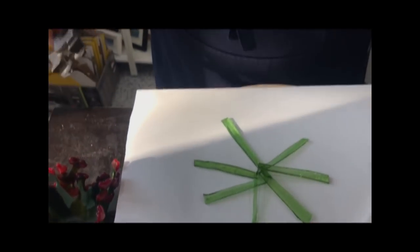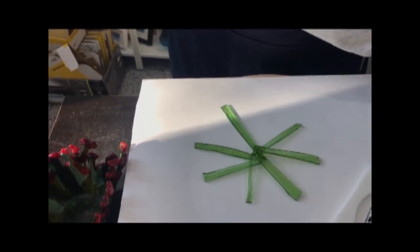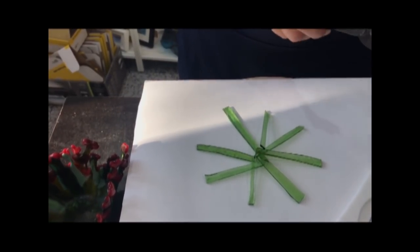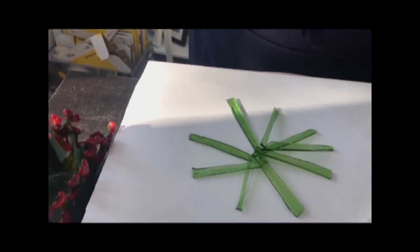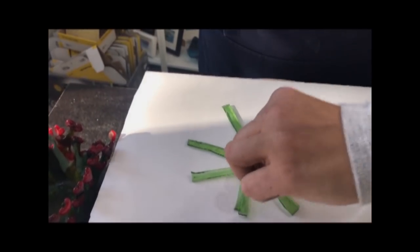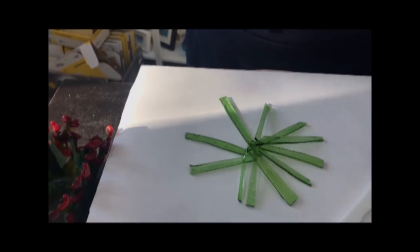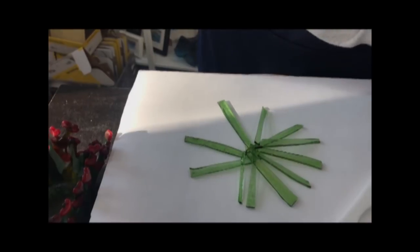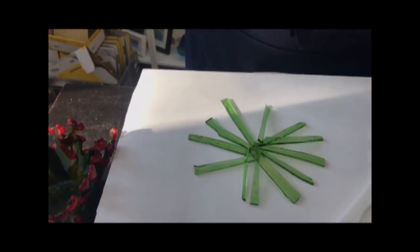Anyone who's done a coral bowl is doing exactly the same idea — just building it up. I use whatever scrap I've got and I'm using my mosaic nippers to cut it down where it's too big.